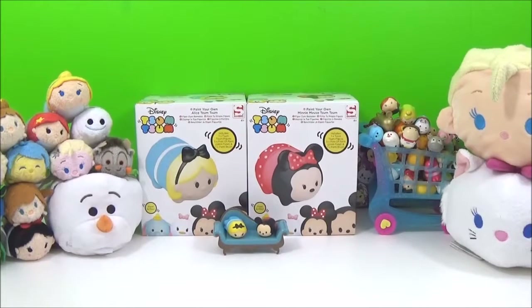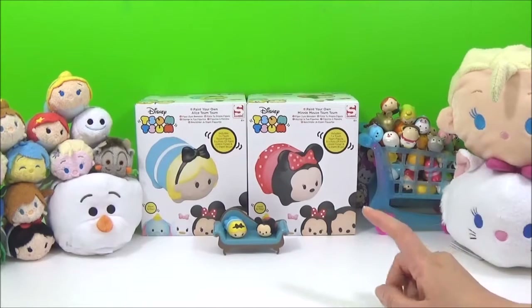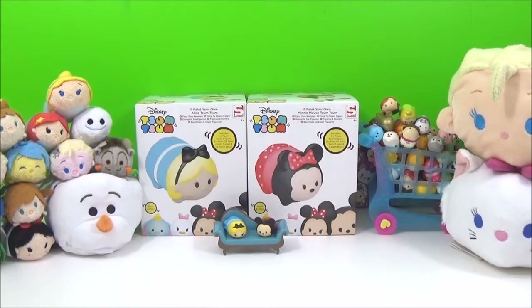Hi guys, so today I am really excited because I get to paint from ZoomZoom. These are really awesome, they're actually new and I got them from The Entertainer, which is a UK toy shop and I think they are exclusive to them.